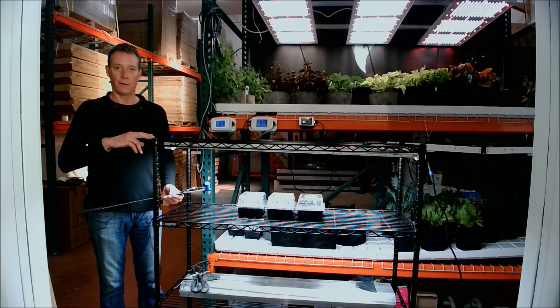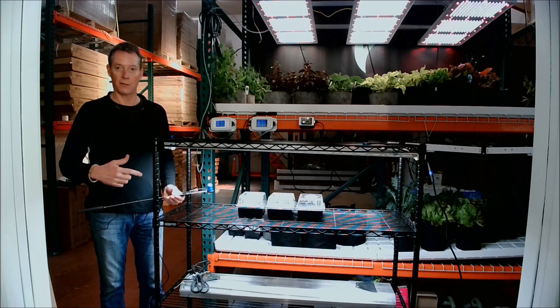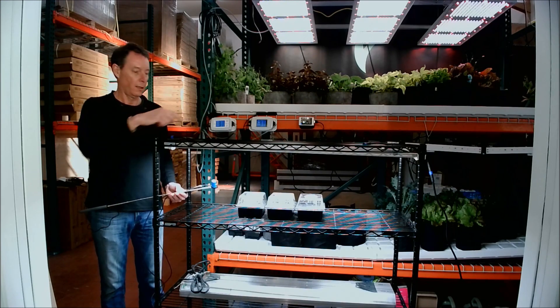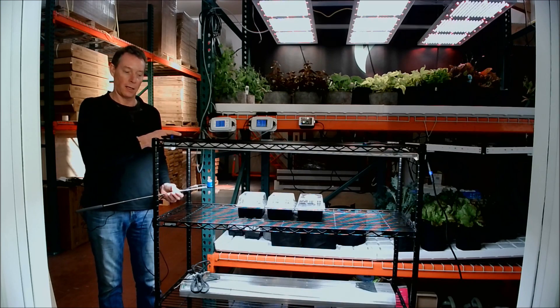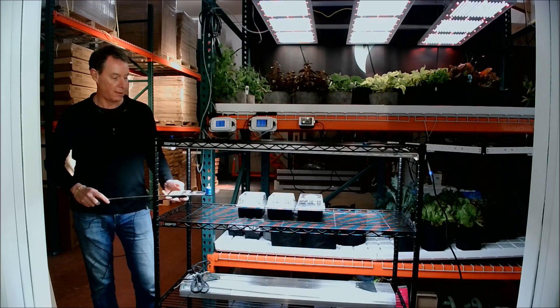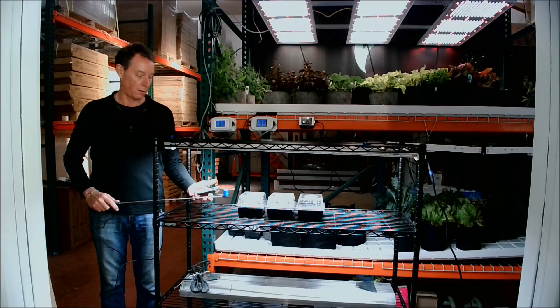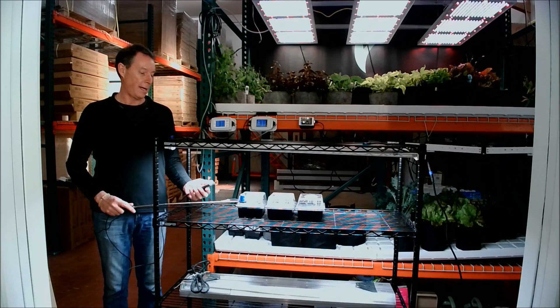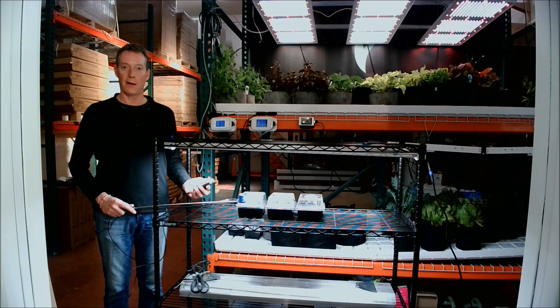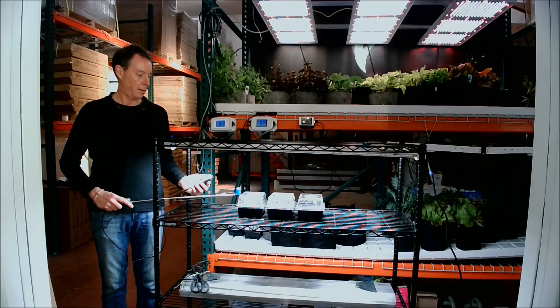What I have here is I've taken two of the FlexiClone lights and installed them at the top of this baker's style shelf system. It's four feet long with 18-inch deep shelves, and these are set at about 16 inches away from each other. We just want to do the PAR readings to see how much energy the clones are going to get — we don't want to exceed their tolerance or not have enough. Right now it's reading 175 micromoles right at the top of the propagation tray, all the way across the shelf — very consistent, uniform energy.